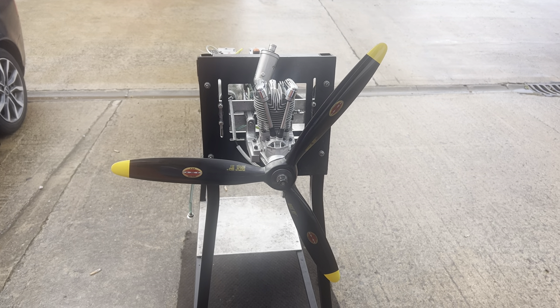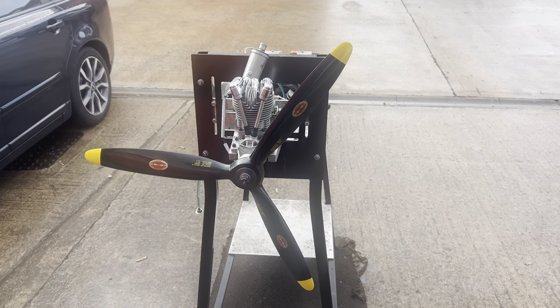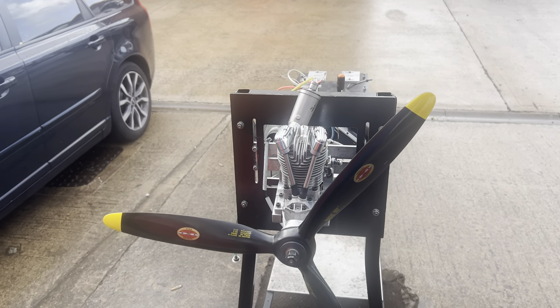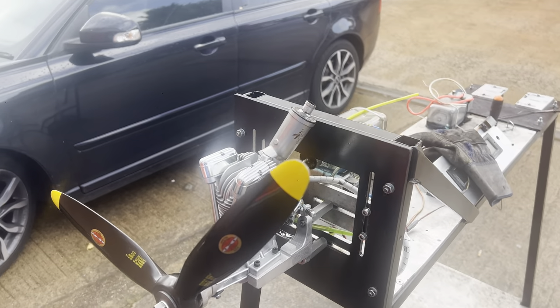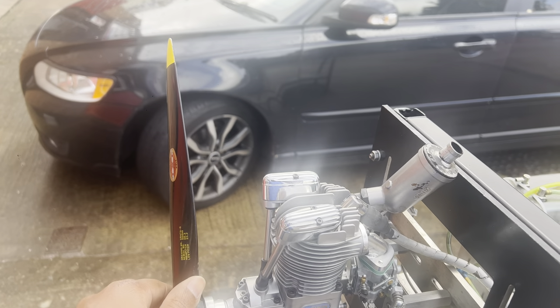Hello YouTube, it's Mihir again, Morris from Morris Mini Motors. Today we have another Seito, this one is a single cylinder FG40, being sent in to us by a customer named Phil Temple.